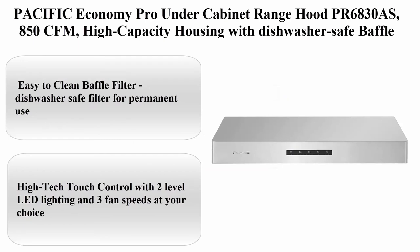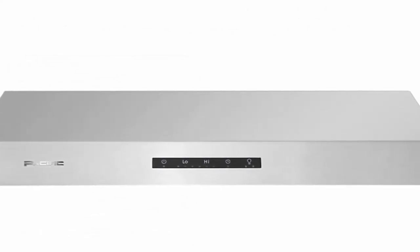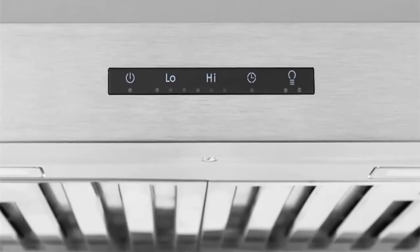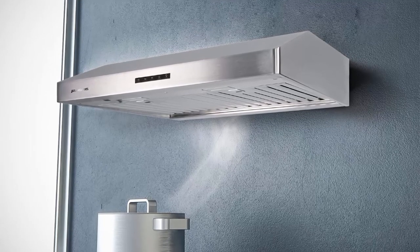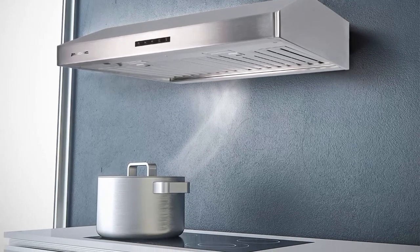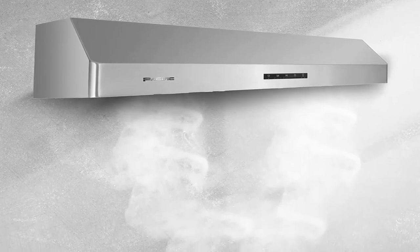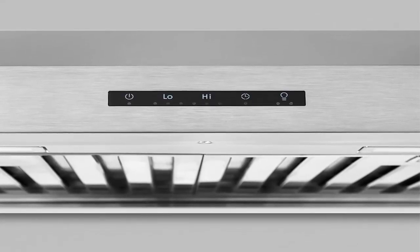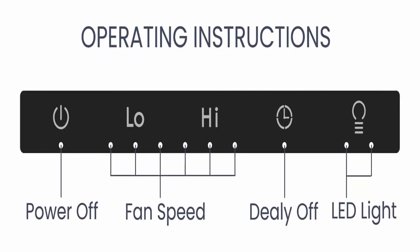Number 3: Pacific Economy Pro under cabinet range hood Prairie 6830AS, 850 CFM, high capacity housing with dishwasher-safe baffle filter, glass touch control, 3 fan speeds, delay off, stainless steel, 6W LED. Easy to clean: dishwasher-safe filter for permanent use. High-tech touch control with 2-level LED lighting and 3 fan speeds. Powerful suction: 850 CFM for all cooking styles. 10-year warranty on parts and lifetime warranty on motor. Best customer service with HKL Distributing Professional Team.